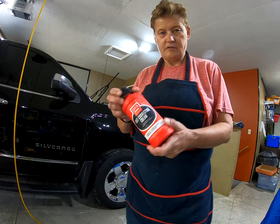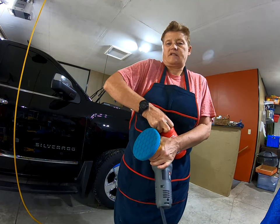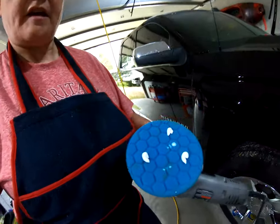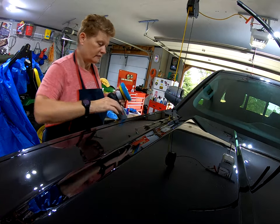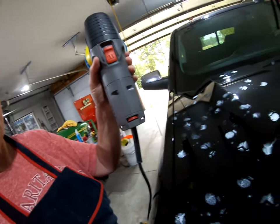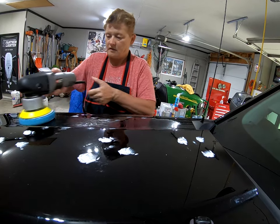I'll be using Griot's Fast Correcting Cream to get the marks off the hood on my DA polisher. I decided to go with a blue pad. What I'm going to do is shake this up and put three little pea-sized drops on the pad. I'm just going to work a small area. The idea is that you want to spread a nice, even coat around — just dab it on this section here. Then start off probably on one speed just to evenly put a nice thin coat on, then increase the speed a little bit and work this area back and forth.